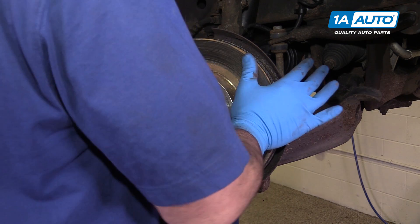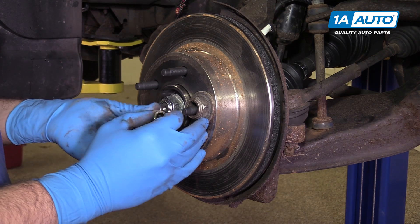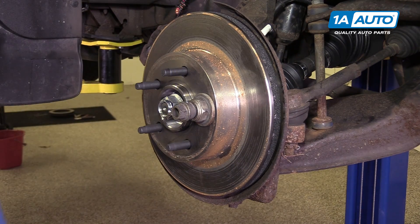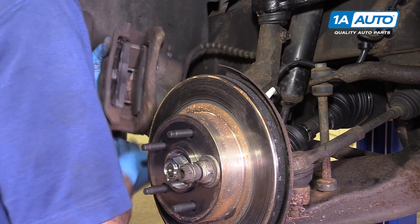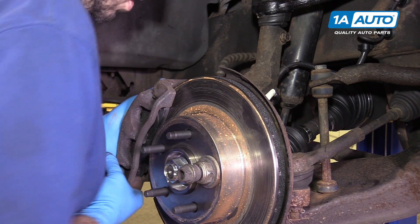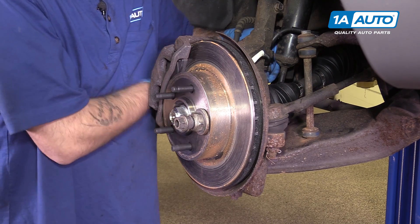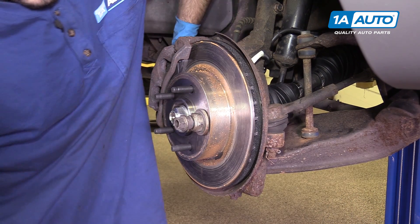Reinstall your rotor. One trick I like to use is taking an old axle nut and placing it over one of the wheel studs, putting a lug nut on hand tight. This keeps the rotor upright while we install our caliper carrier and makes it that much easier. Unhang your caliper from whatever it is you hung it from and reinstall all of it over the rotor. Reinstall your two 15-millimeter bolts, tighten down the hardware with a socket and ratchet, and torque the bolts to 85 foot-pounds.